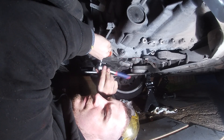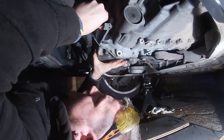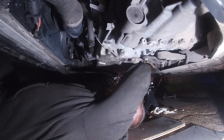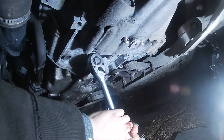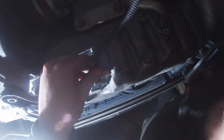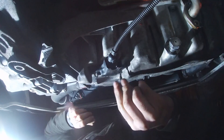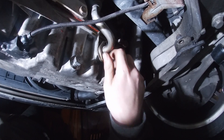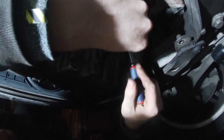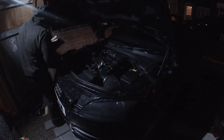Now it's time for the 10mm bolts to go in hand tight, and once they were all in I tightened them down in a crisscross pattern to make sure the sump seats correctly. With that done, it was time to do the 16mm gearbox bolts, reconnect the sensor, reconnect the sensor bracket plate, reconnect the return pipe, and tighten up the sump plug.